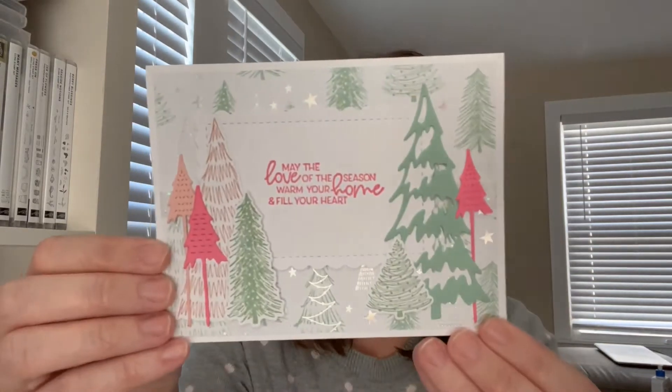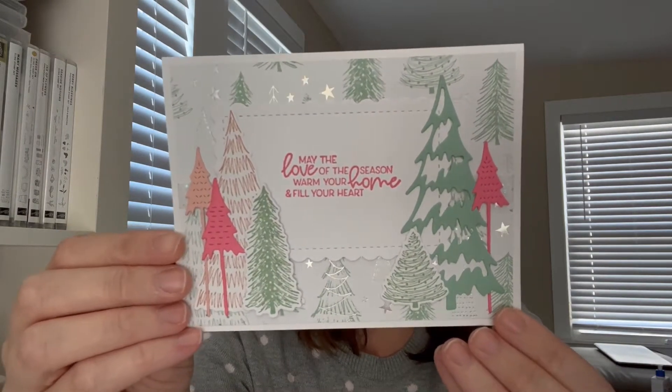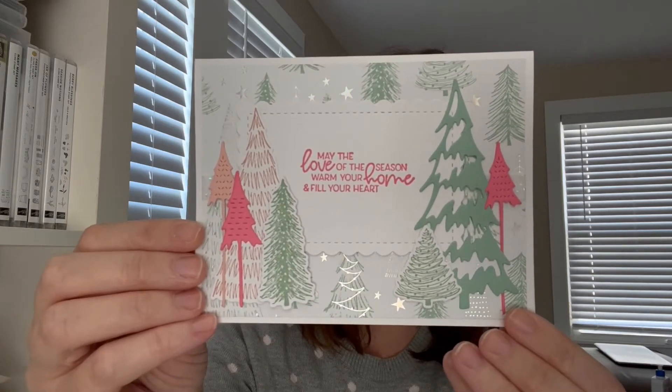Hi everybody, Samantha Shriver, Independent Stampin' Up! Demonstrator, coming to you today with a new card tutorial. Today we're going to make this beautiful card using the Whimsical Trees Bundle. I am in love with the sparkly background paper and the non-traditional Christmas colors. I'm very excited to show you guys this tutorial.